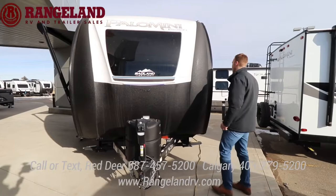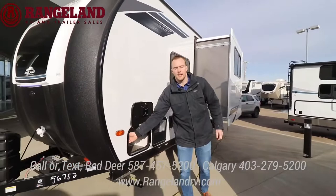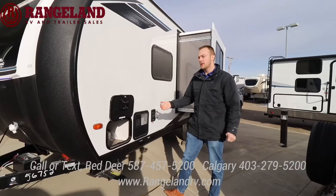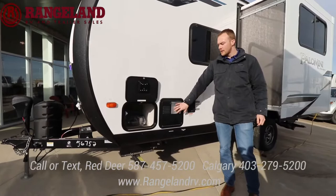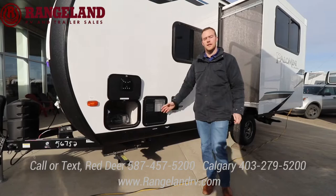Swinging around this side — it does come standard with a battery disconnect because there is a solar panel on the roof. It's about a 100-watt panel from the manufacturer, and you have a controller that's able to upgrade to a second 100-watt panel. You have your hot water tank — this is a six-gallon gas and electric hot water tank. With both sources of energy it's going to be a quicker recovery rate, so if you want to take back-to-back showers you have that option.